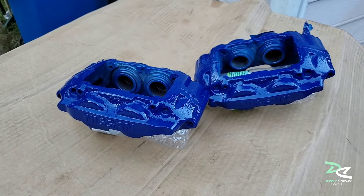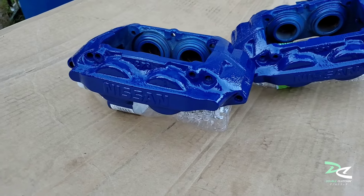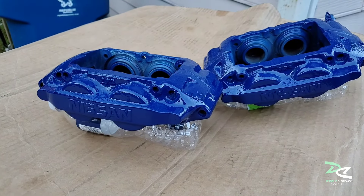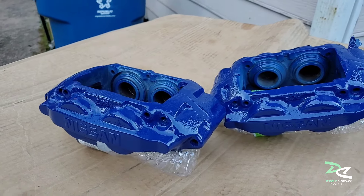I finished the last two coats and now it's dry. The result is not too bad — not bad for a first time. It could be worse, but I think it would be a little bit better if the caliper was aluminum.